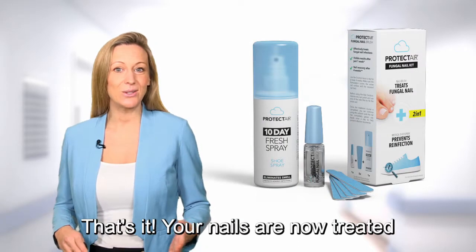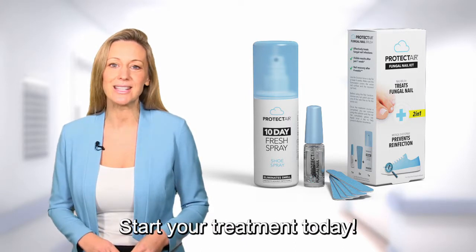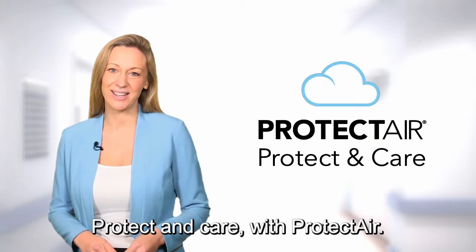That's it! Your nails are now treated and protected against reinfection. Start your treatment today. Protect and care with Protect Air. Let's get started.